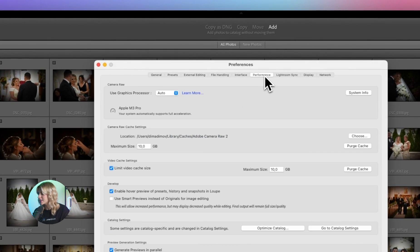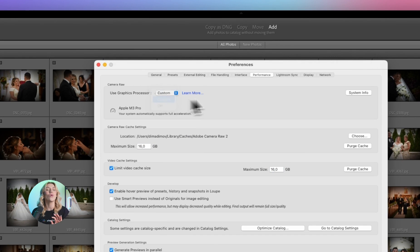Here, you can tweak settings like the cache size and graphics processor usage to match your computer's specs. Trust me, this can make a world of difference in how snappy Lightroom feels.